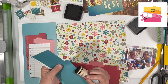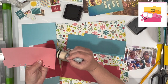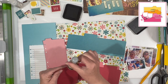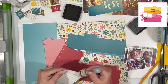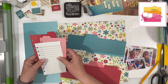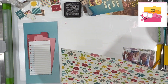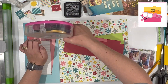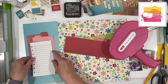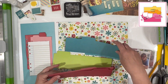I am inking everything in Black Soot Distress Ink, as I have been through this whole series pretty much — I think I started off saying that on most of these videos these days. But I am enjoying how it looks so it doesn't bother me at all. I think it works really well especially when you have a lot of bright colors, and this collection does have a lot of bright colors, though mixing the creams and whites gives it kind of a vintage-y feel for some reason.